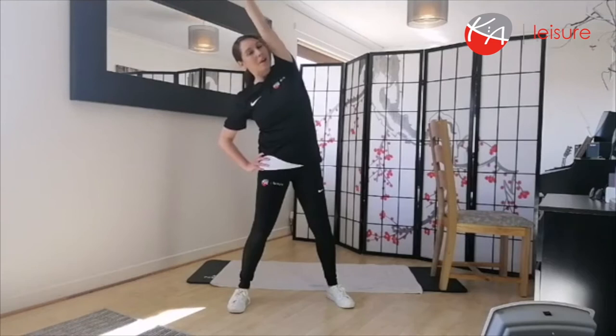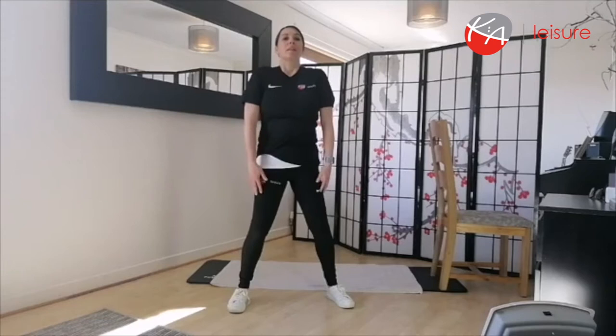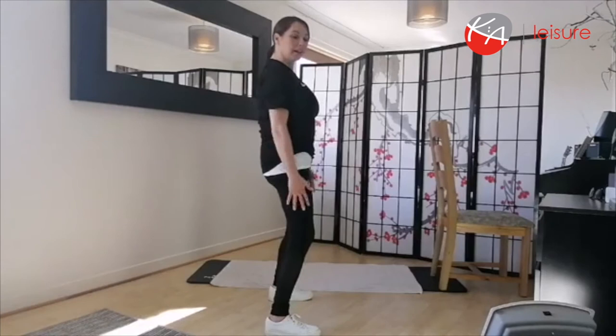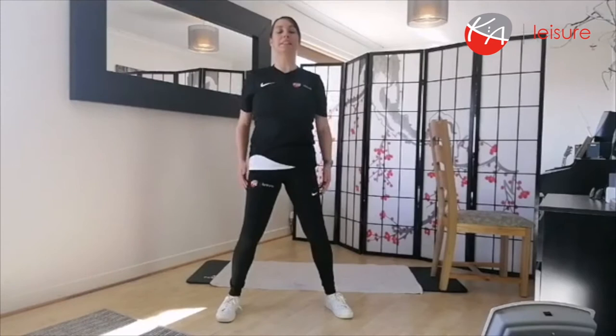Back to your nice big shoulder rolls — we're going to focus on the breathing again, breathing in through the nose and slowly out through the mouth. We're also going to focus on our navel and pull it up into the spine, so we've got a nice neutral spine and a nice strong core. Just keep rolling those shoulders.